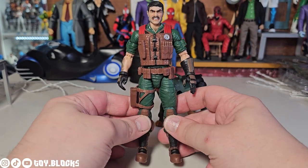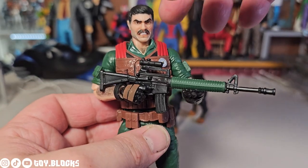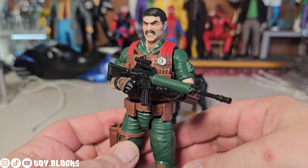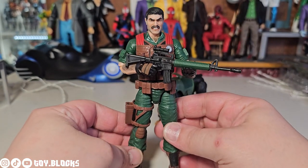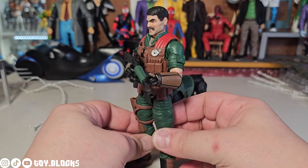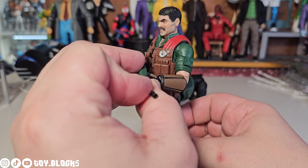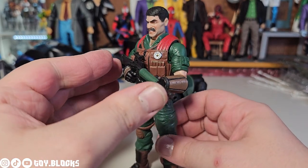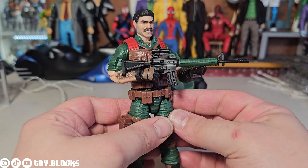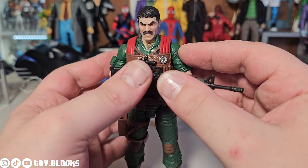Mutt comes with the M16 rifle and it has some green paint on it — it looks really good, but I wish the plastic was a little more stiff. It's better than the last M16 we got with Grunt, but the plastic still isn't quite there — it's still a little soft and bendy. That said, I love getting actual guns based on real guns in the GI Joe packs; I think that's an awesome thing.